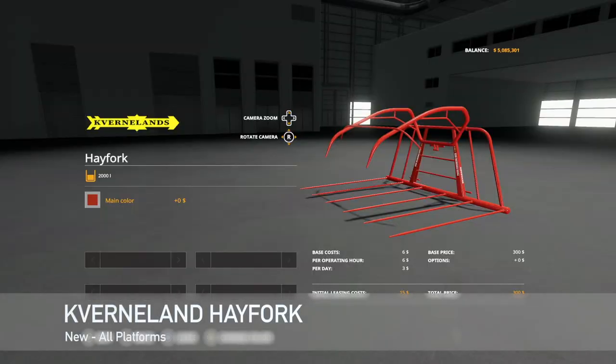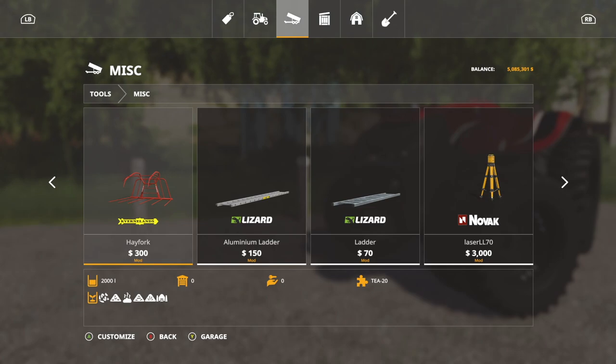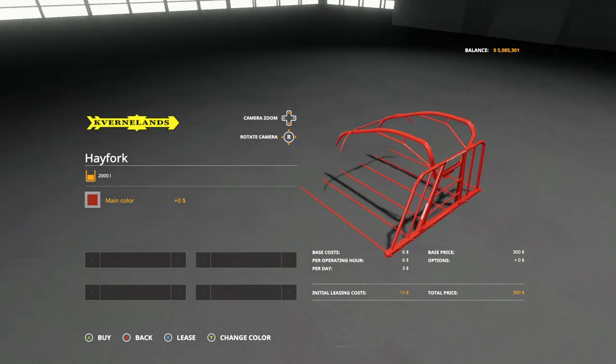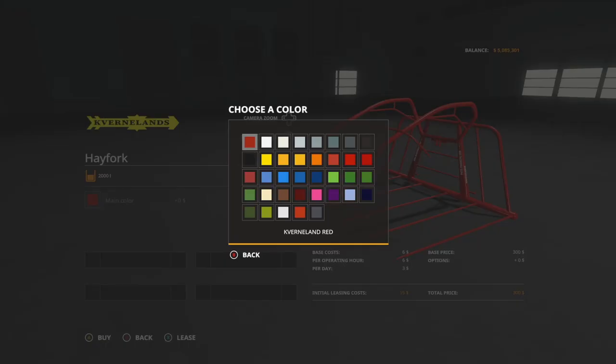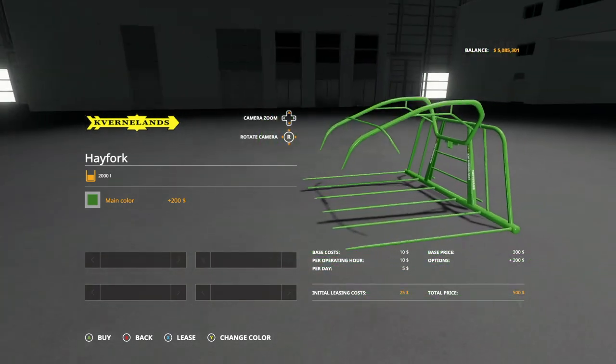First up today we have the Kvernlin Hay Fork by North Monning Company. The Hay Fork is for tractors and was developed by local farmers in the beginning of the 1950s and manufactured under the license Kvernlin. This hay fork fits perfectly behind the Ferguson TA or TEA 20. After you've harvested your field, get your tractor with the Kvernlin Hay Fork attached and start to pick up hay, straw, or grass. You can also pick up manure, chaff, and silage with it as well — super cool. This goes on the back of your Ferguson tractors from the Ferguson pack by North Monning Company and you can change it to any color that you would like.